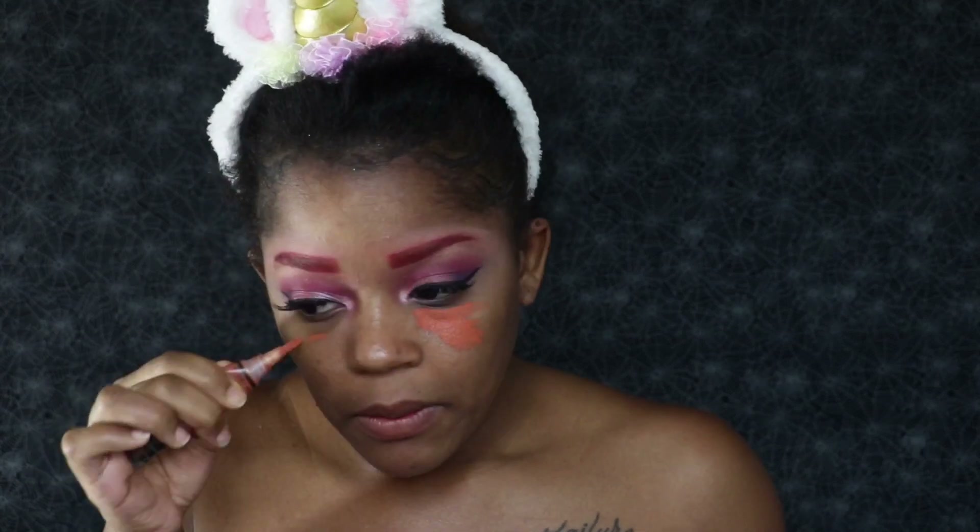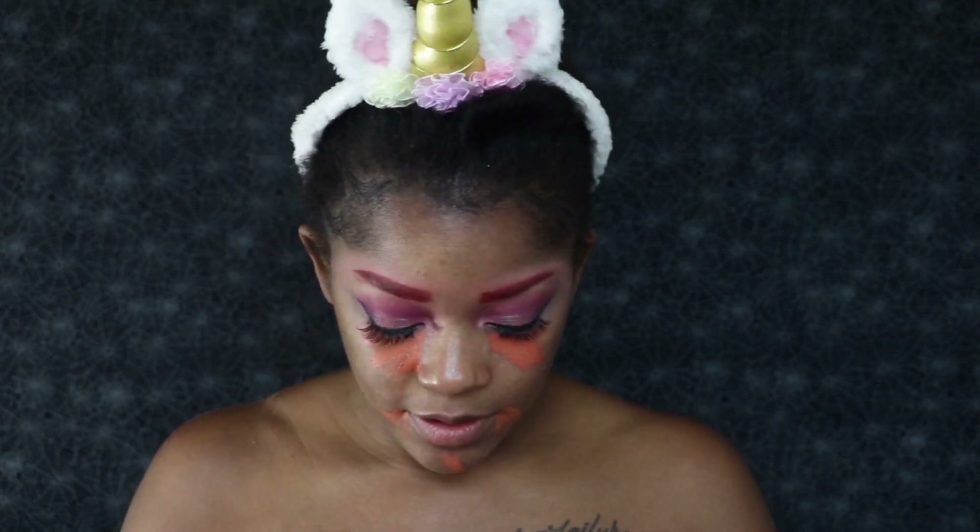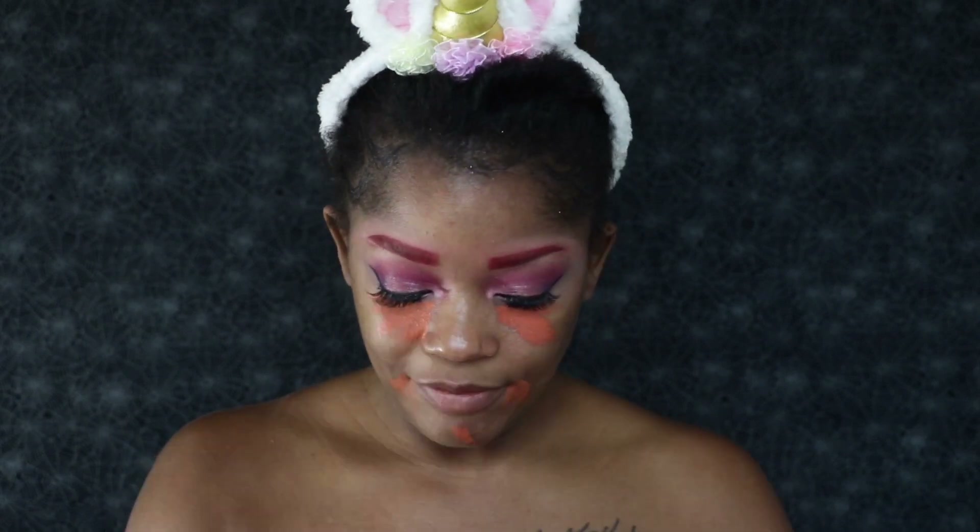Now we have the eyes done. I went in off camera and did my eyeliner and my lashes. So now it's time to get into the face. I'm going to go in with my LA Girl color corrector — the orange corrector — and color correct wherever I have dark spots on my face, which is mainly up under my eyes, the sides of my mouth, and I have a mark on my chin.